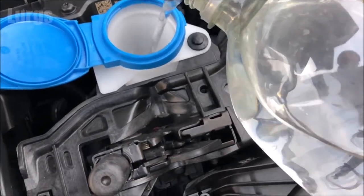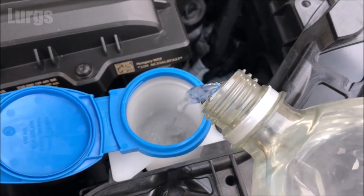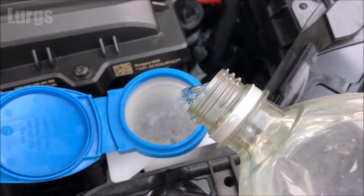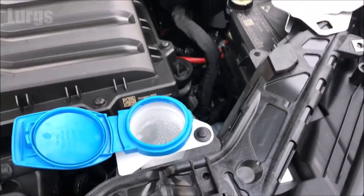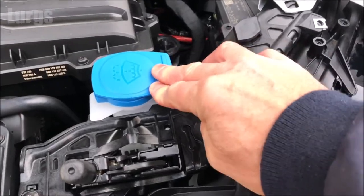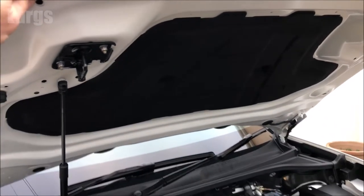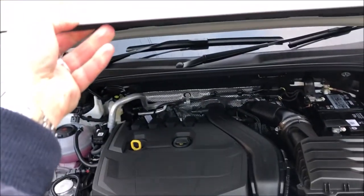If it's winter and you're just about to go for a drive, it's a good idea to use warm water, and just top it up until it reaches near the cap. Usually on these screen wash reservoirs you have a little filter, but this Q3 doesn't seem to have one. Then just push the cap down — that just clips into place.